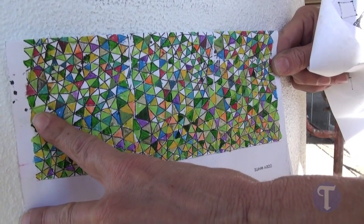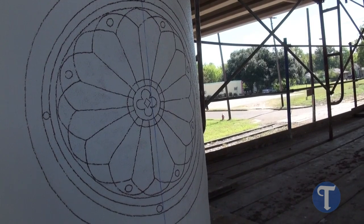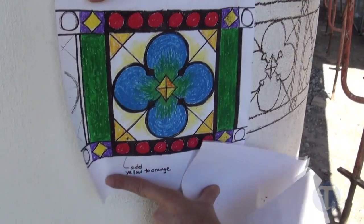Because the scale is so large here and it's on a round column, the other method we're using is where we put carbon trace paper on the back and we transpose the image onto the column.